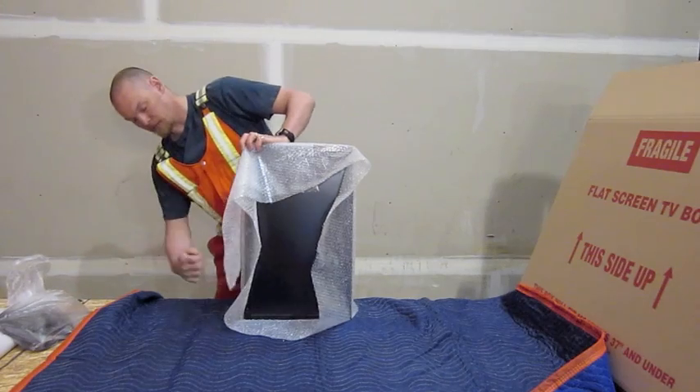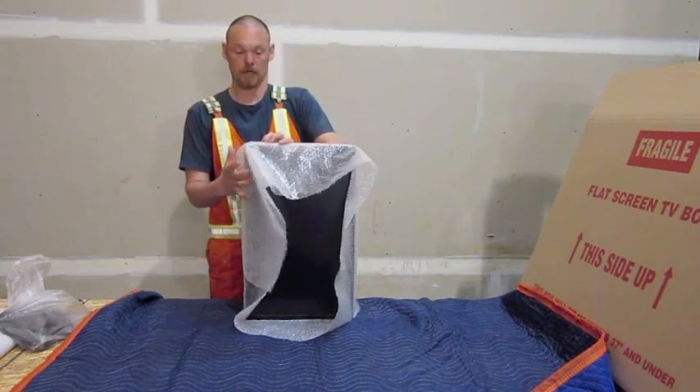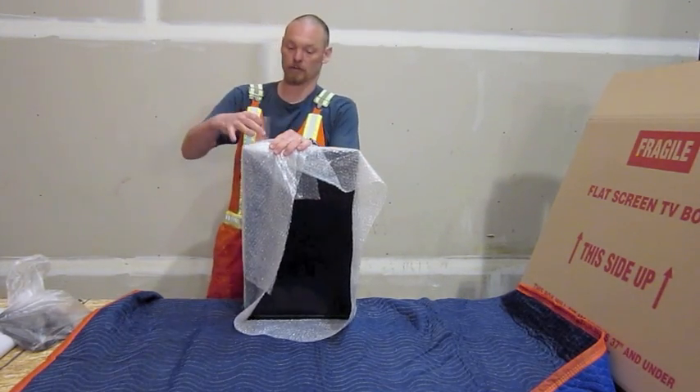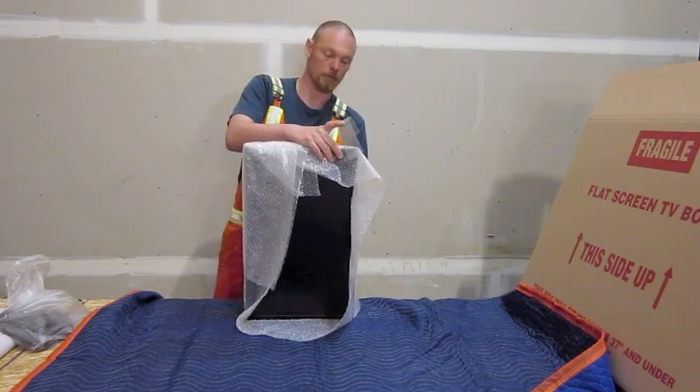Now, if you've got a larger TV, two or even three layers of bubble wrap is fine. If you've got a small monitor like this, then just a single layer is okay. Double it over the corners, put the tape on, and fold it up in the corner.